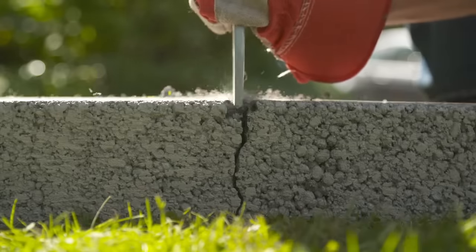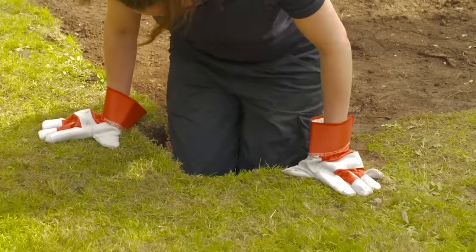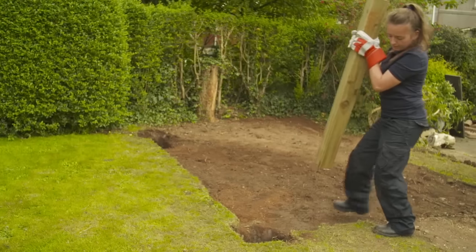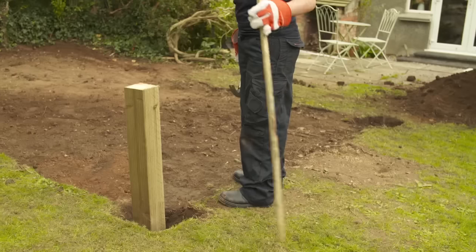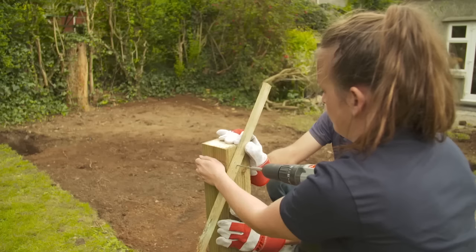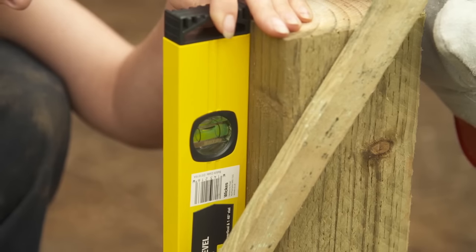Split a concrete block in two using a brick bolster, then place a section of block into each of the holes, making sure they're firmly in place. Take a length of post that is slightly longer than you need, as you can cut it down later, and place it into the hole. Use small pieces of timber to create props that will hold the post in place until you're ready to postcrete, and secure them to the joists with screws. It's important that you keep checking the posts are level as you go. Repeat this for all four corners.